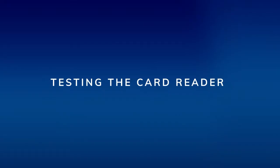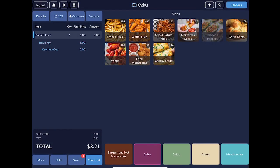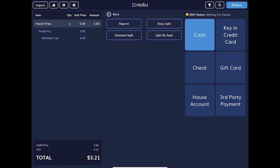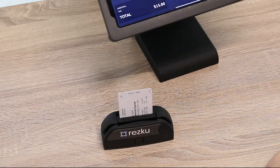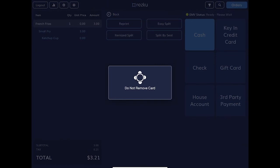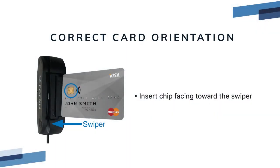Testing the card reader. To test the card reader, run a test transaction. Add a product that is at least one dollar to the order. In the checkout screen, you do not need to tap a button for credit cards. Insert the card with the chip facing toward the swipe side of the reader. When the transaction goes through, this completes the test. If you get an error, double check to make sure the card has been inserted in the correct orientation. If you're still having trouble, contact Rescue Support.